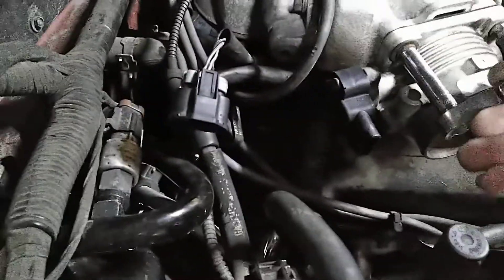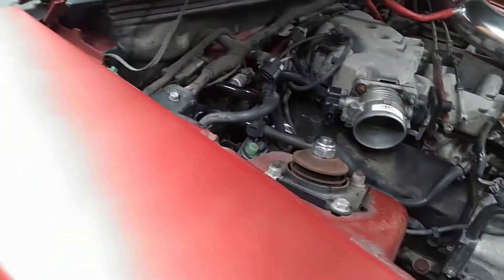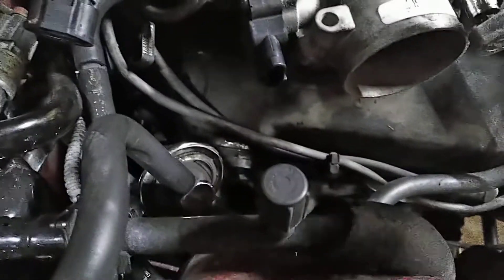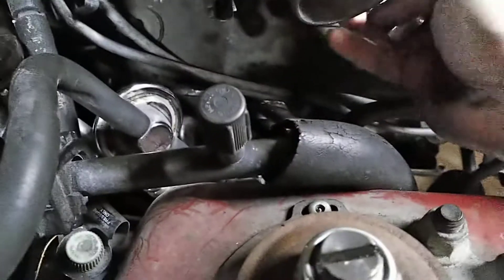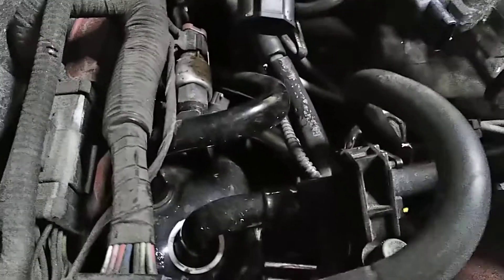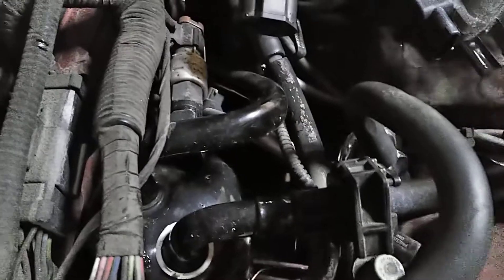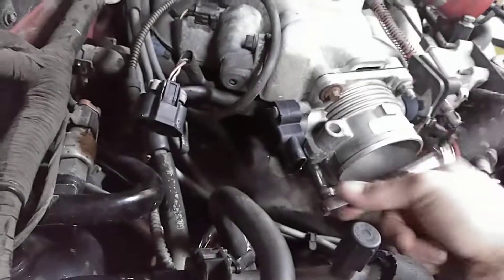If you go to your local junkyard or even on Marketplace, people sell these things dirt cheap because, like I say, nobody wants the stock GT throttle body for their V6s — they all buy AccuFab or something like that. I like to save where I can save, and $300 for a basically do-nothing throttle body to me just seems stupid.